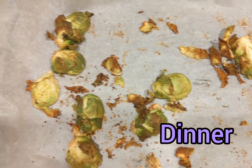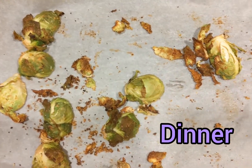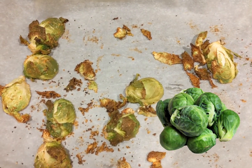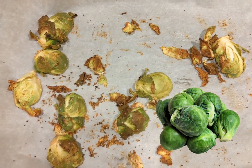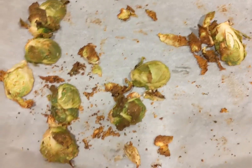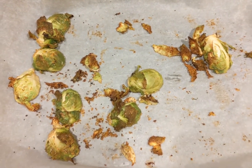I just roasted up some brussels sprouts and that's all I had for dinner — I pretty much ate all of them. Roasted brussels sprouts are so delicious.